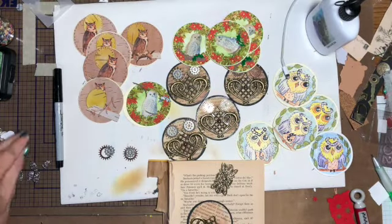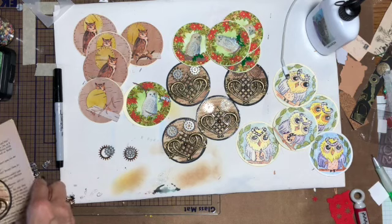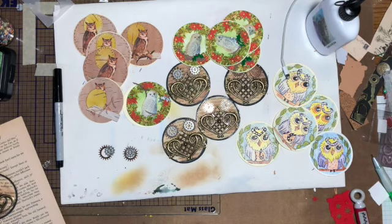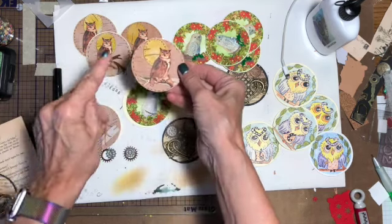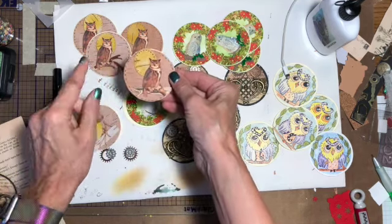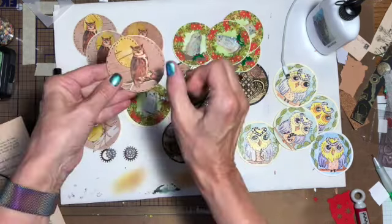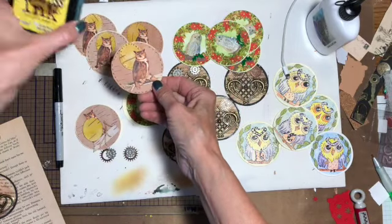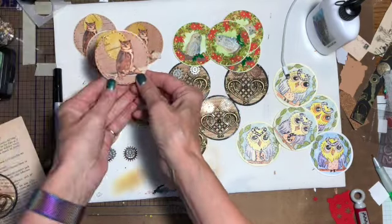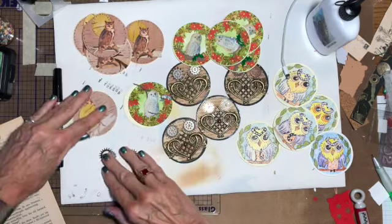Hi there, Linda here. I am working on my artist trading coins for Your Paper Pantry and the theme this month is owls. I came up with a couple of them. This one I used birch from my trees up north — there's a little piece of birch there, and then this is birch that I colored with some distress ink. I just put stitches around it and I'm going to show you how I made each one of these.